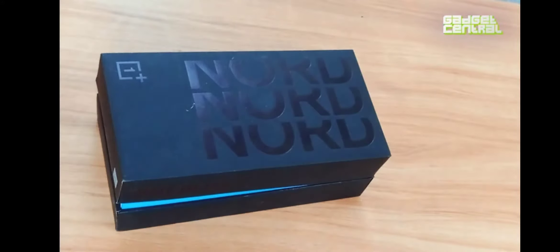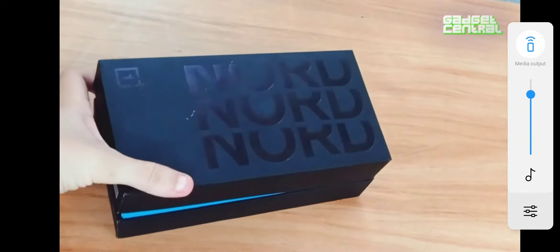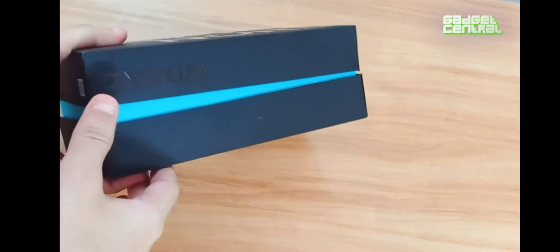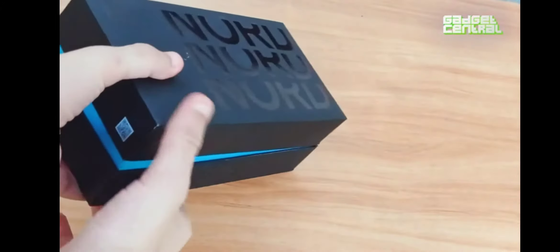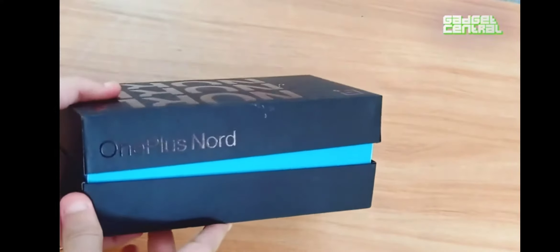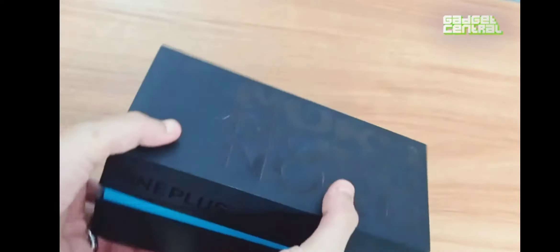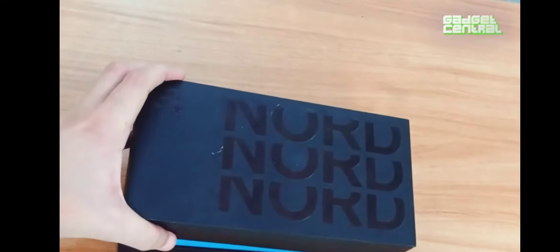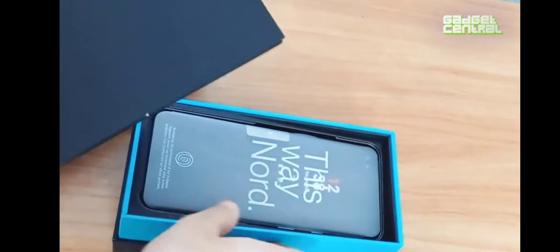Hey guys, welcome to yet another unboxing video. This time we have the OnePlus Nord. Look at the packaging — it's quite different from the other OnePlus boxes you usually get for their phones. They're big and quite long, but this one is compact and done differently, with a nice blue and black color scheme.